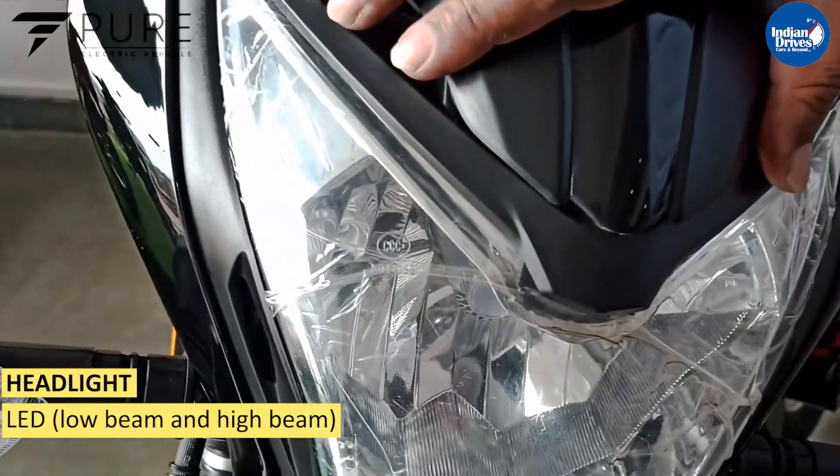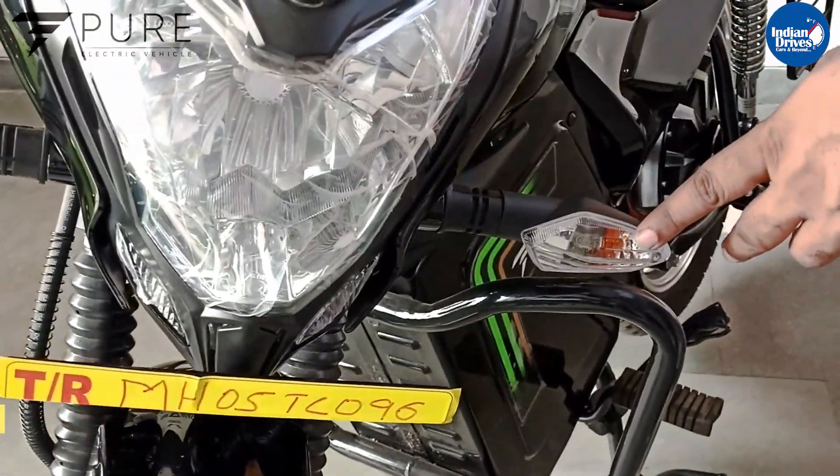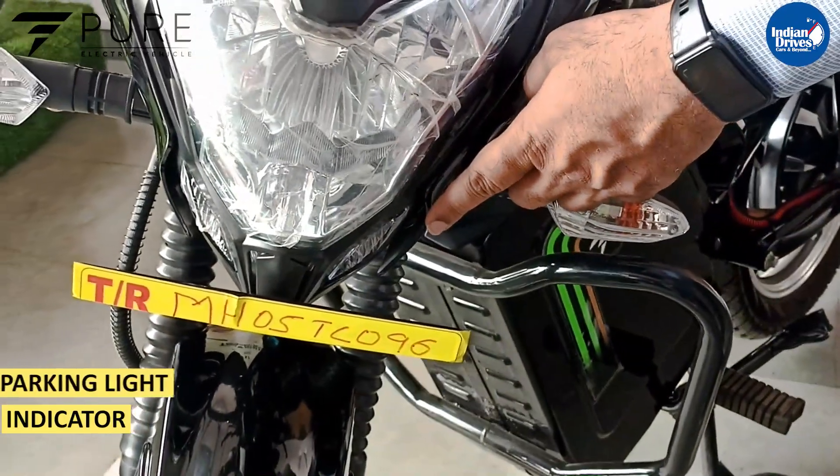We will start with the headlight — you get an LED bulb with high beam and low beam, two beams. This is the indicator, and there is a parking light over here as well.